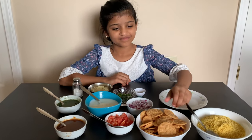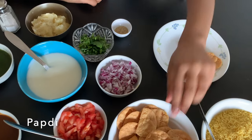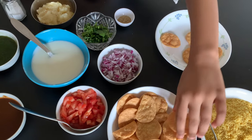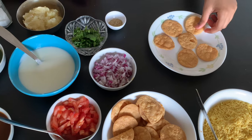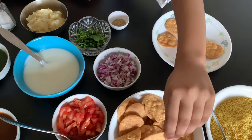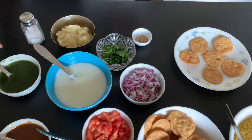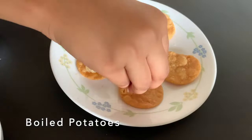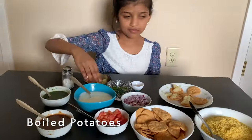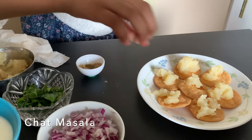Now let's start making poppy chop. First we have to make the poppy. I love making poppy with my mom — this is my favorite dish. Now I'm going to put smashed potatoes and chop masala so it will taste good.